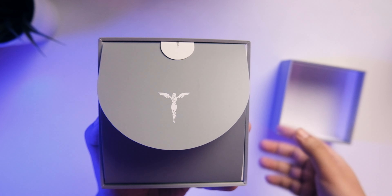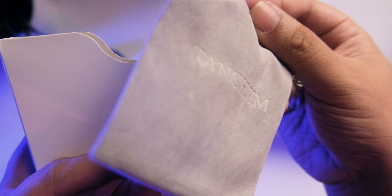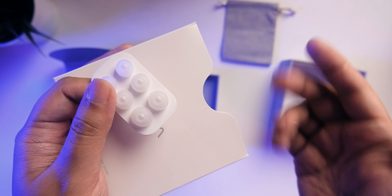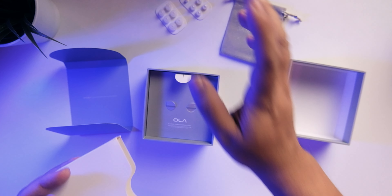Opening it up, you're getting some manuals, a nice case — a Tanjim-branded velour-style pouch, which is nice. Inside you're getting additional tips, well organized. This is a good sign of attention to detail. I used the medium or small tips for my listening. You also have manuals inside.